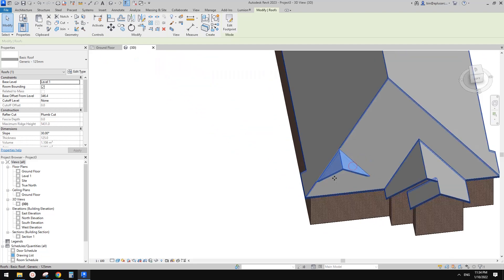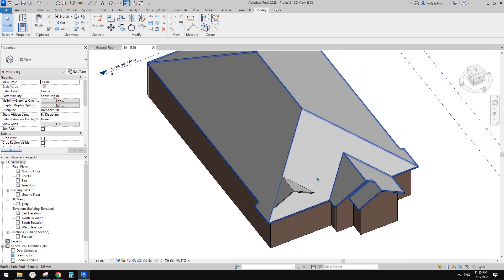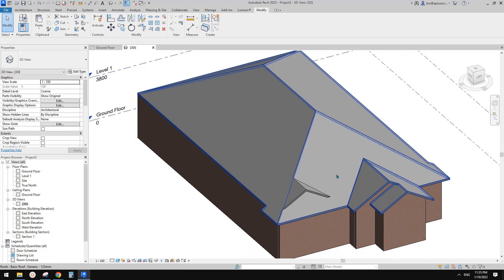So that's it for today. Basically a roof by footprint with overhang, no overhang at the back, and using the attach-to-wall tool to extend the edge. You can't really create these two roofs together — you have to do them separately. If you have any questions or a better solution please let me know. Thank you, see you next time, bye.